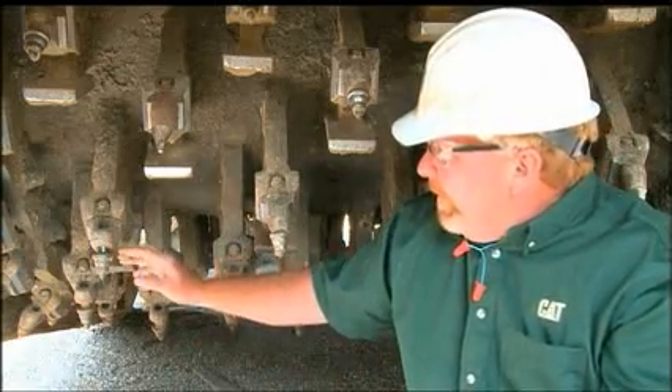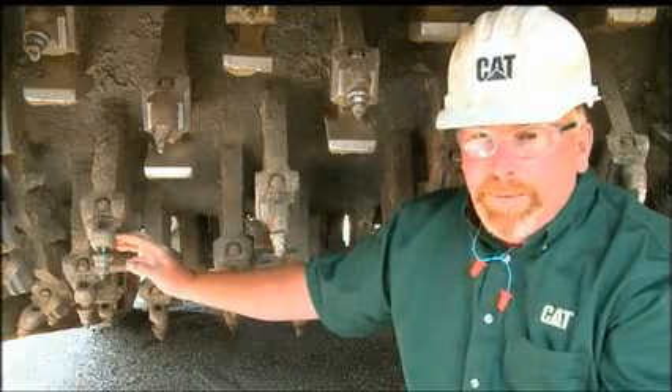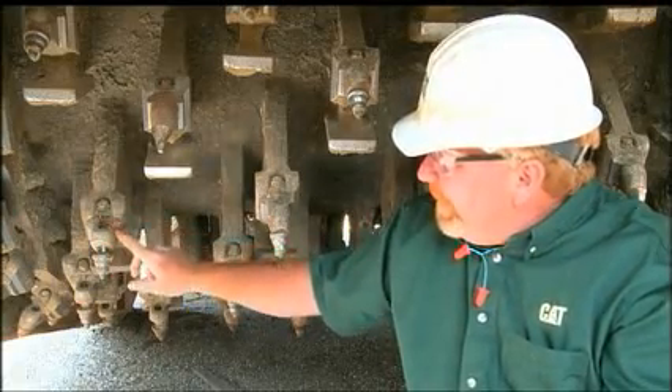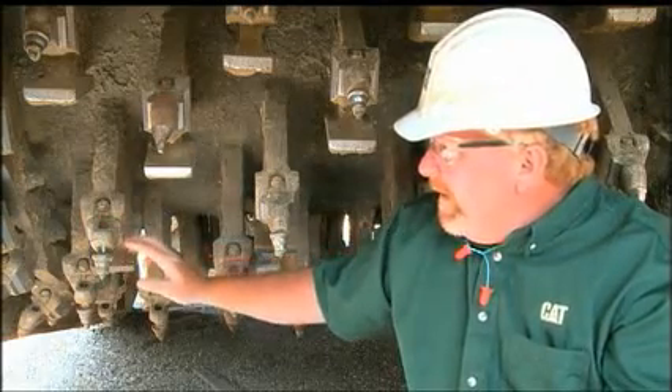This bit holder, as you can see, is wore down. This likely will not hold the bit very securely. I also noticed that it's loose. You can see that this bolt, for some reason, is not tightened all the way. This is really something we need to take a look at closer.